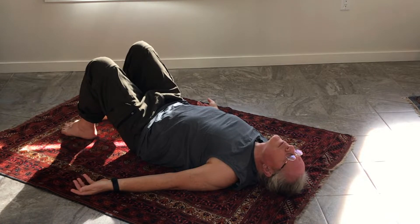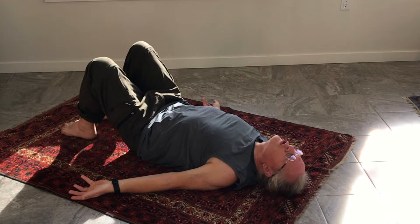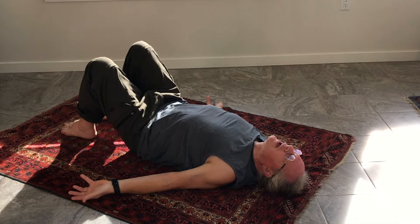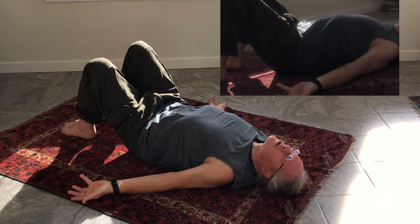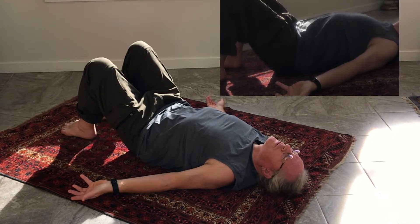You might experiment with what happens if you allow your arms to turn outward — an external rotation in your arms. As you go into that, potentially — and it may not be you in this moment — it could go as far as the pressure being mostly on just your head and your pelvis, so you really can get a full arching and perhaps a lifting of your shoulder blades off the ground.